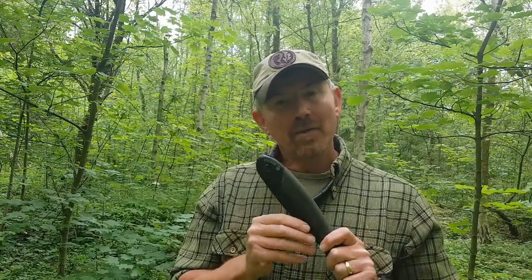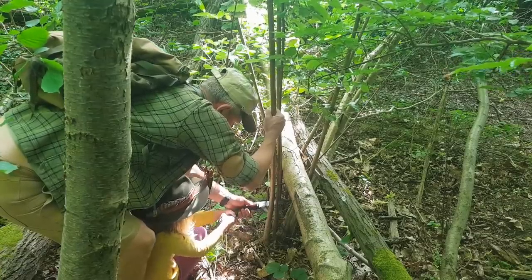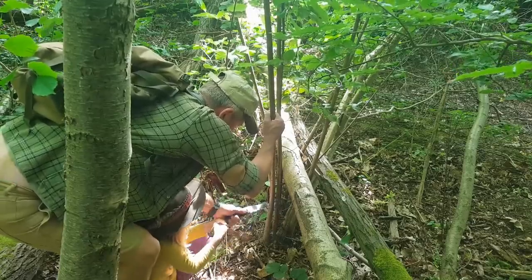The other thing with these saws is the teeth aren't massive and the blades are very forgiving. With some of the other saws out there — sort of high-performance arborist-type saws, like the Silky ones — the blades aren't particularly robust and you can snap them. I've had young people snap the blades on those. With these you don't snap them; quite often you have to bend them back into shape, but they don't snap.